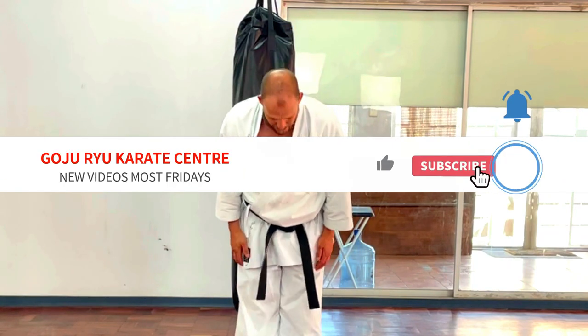Arigato. Don't forget to do what your sensei says — like, subscribe, leave a comment. Sayonara.